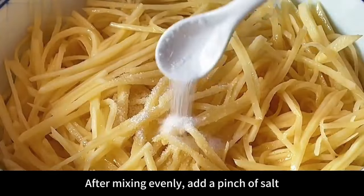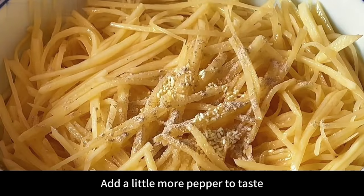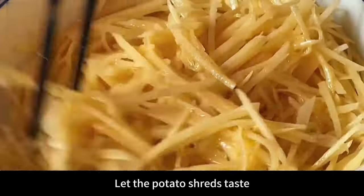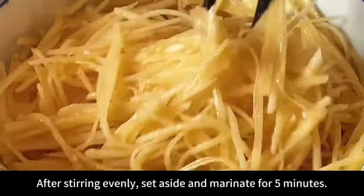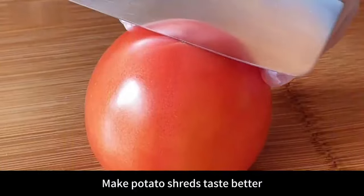After mixing evenly, add a pinch of salt, a spoonful of chicken essence, and a little pepper to taste. Use chopsticks to mix thoroughly so the potato shreds absorb the seasoning. After stirring evenly, set aside and marinate for 5 minutes to make the potato shreds taste better.